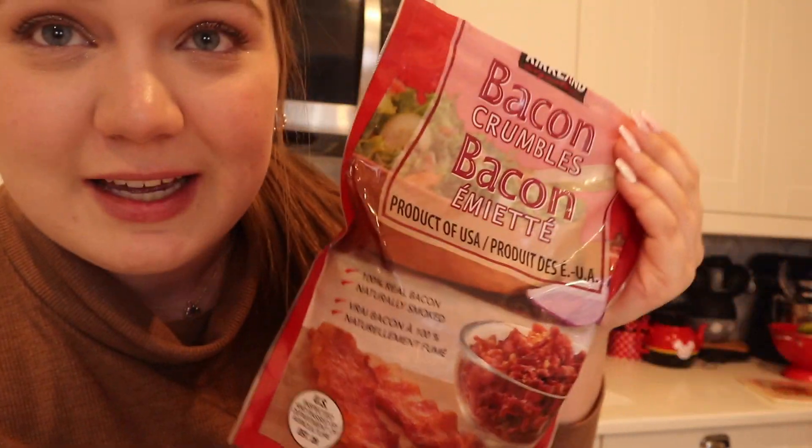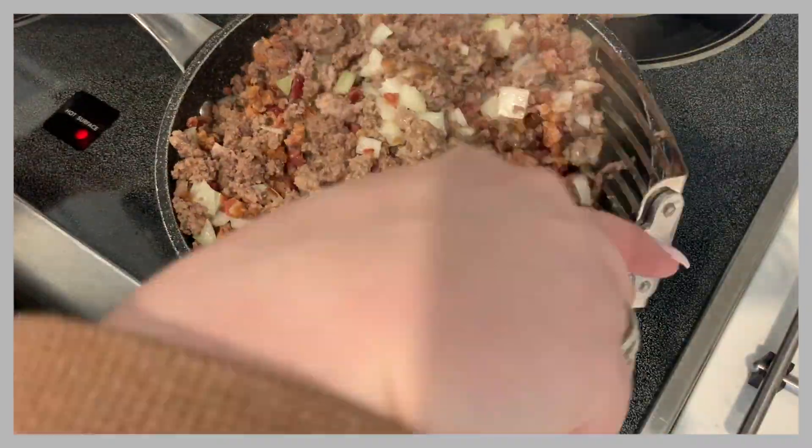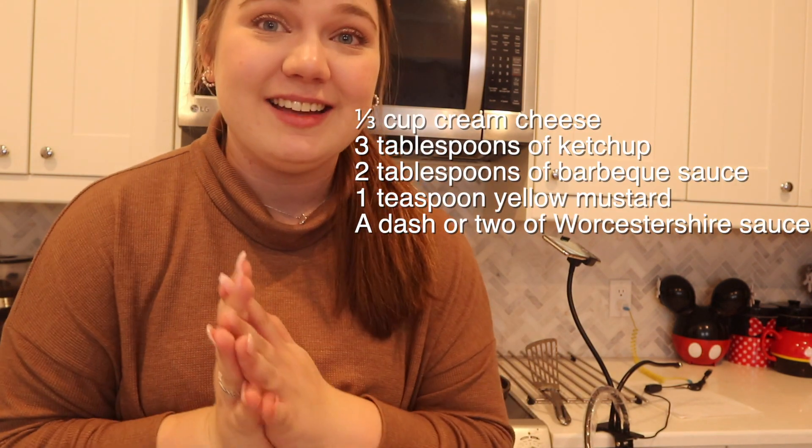I just wanted to show you the bacon bits that I use. My meat, onions, and bacon are all done and ready to go, so I'm going to turn down the heat and add all of my sauces — I'll put those up on screen. The piece de resistance in this is the cream cheese, so don't forget it. It's what makes it taste like a cheeseburger and it also puts a lot of moisture into the mixture. You can use regular cream cheese, chive cream cheese, or garlic and herb — all super delicious. Some recipes also add Velveeta, but this works awesome.